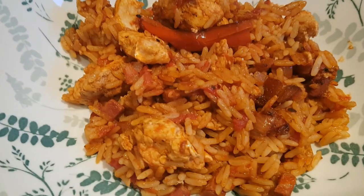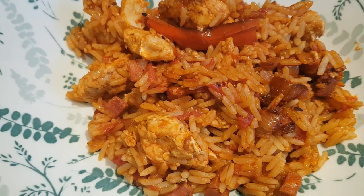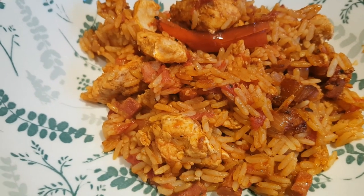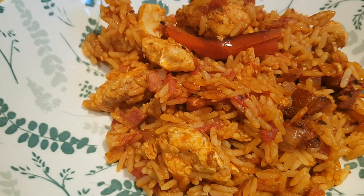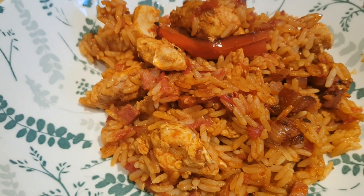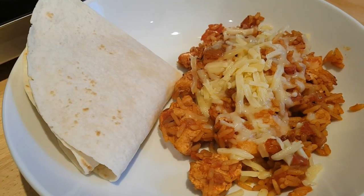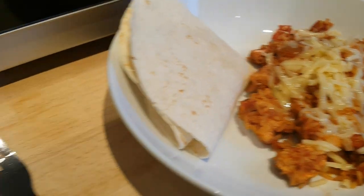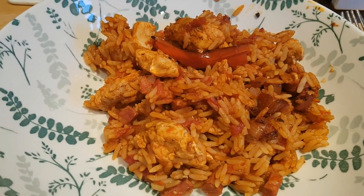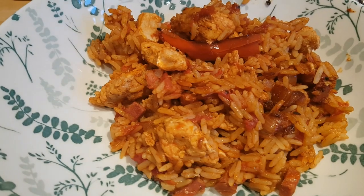The jambalaya is a little bit spicy from the Cajun seasoning, but you can adjust that to your own taste — use less if you prefer it milder. Caleb's got some ready to go. We're having it with some tortillas and grated cheese — Tony may well turn his into jambalaya burritos with the tortillas. Looking forward to this on a Saturday night.